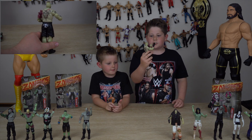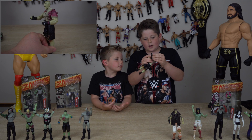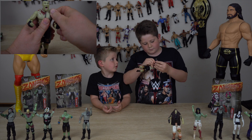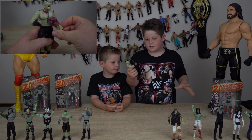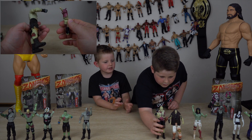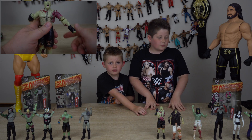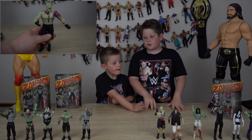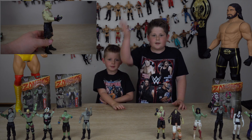I think Brock Lesnar is possibly one of the best out of all the zombies — he's a really cool character. I really can't wait to open Sasha next. So yeah, hope you had a good time watching. Don't forget to subscribe and leave a thumbs up, and I guess we'll see you later, bye!